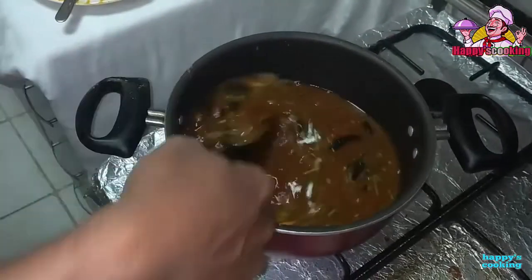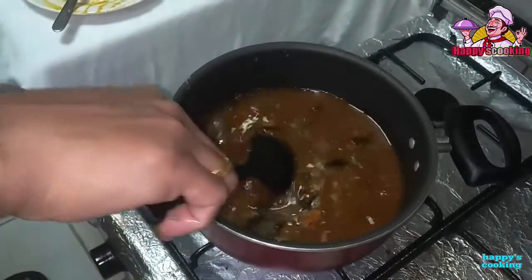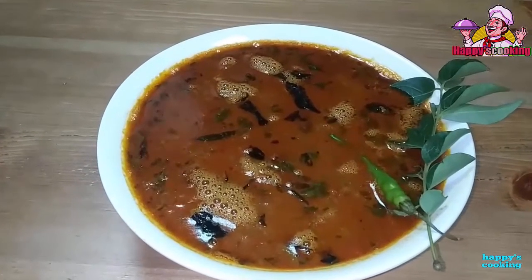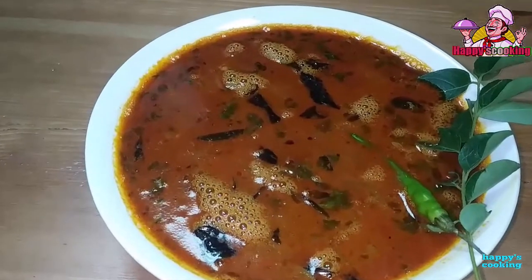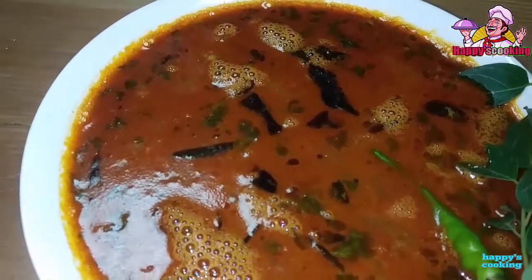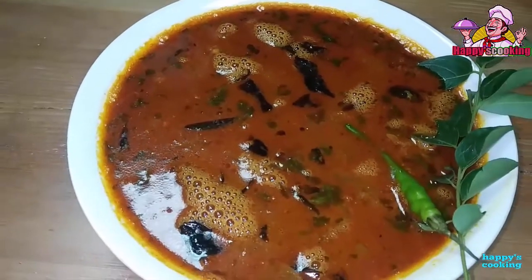So we've got our next recipe. If we have some simple recipes, the recipe will be done. If you have some ingredients for our story, you can study it. You can add some ingredients to it.